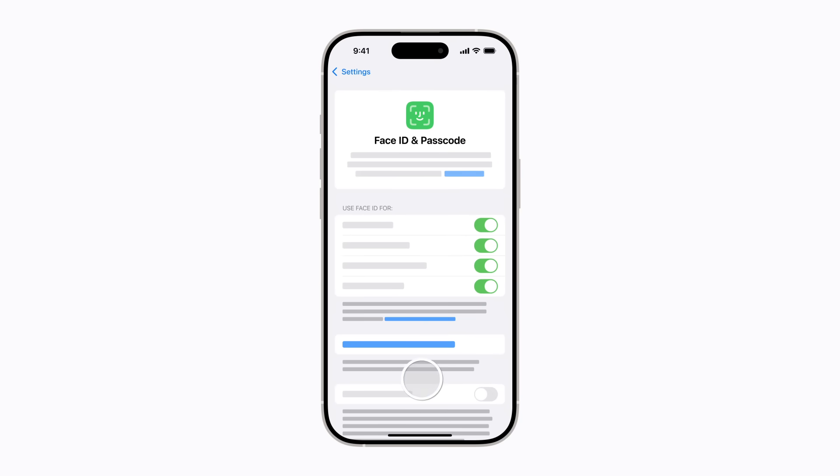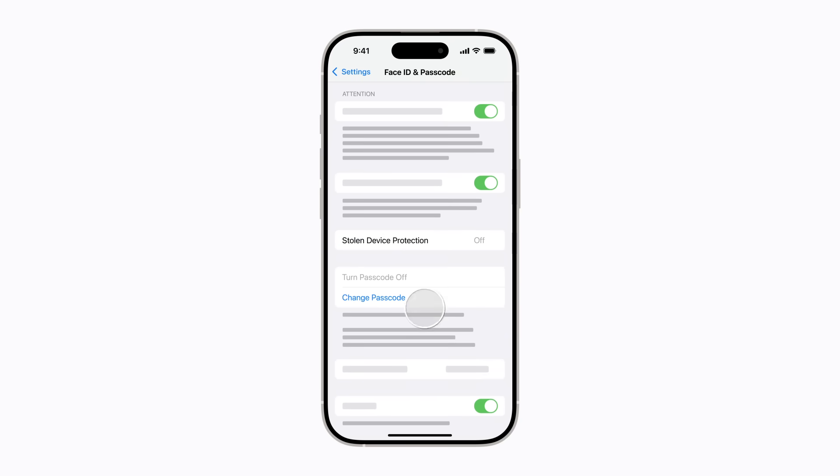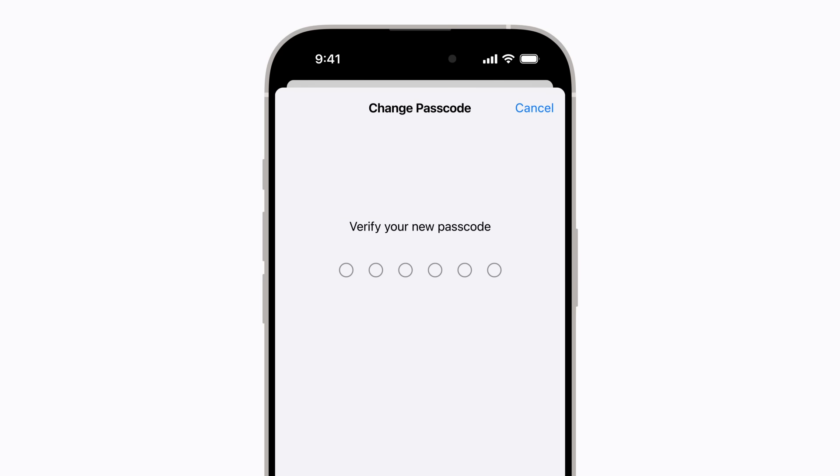Then scroll down and tap Change Passcode. Enter your current passcode again. Now enter a new one and re-enter the new passcode to confirm.